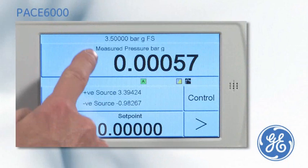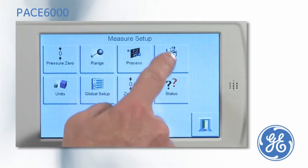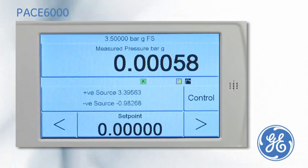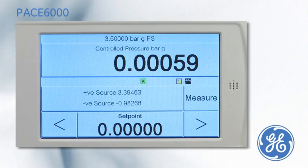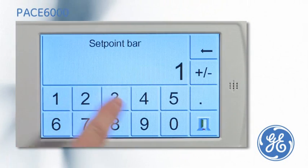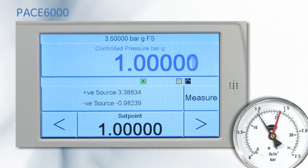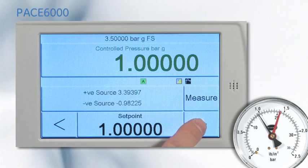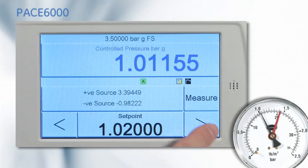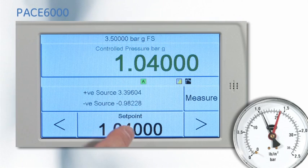The PACE 6000 is designed with an easy to use task-driven menu. To calibrate a pressure gauge, select the basic task, put the PACE into control mode, and enter the set point. Once the PACE has achieved the set point, the display will turn green. The nudge button can then be used to line the gauge pointer with the dial marking before noting the pressure applied.